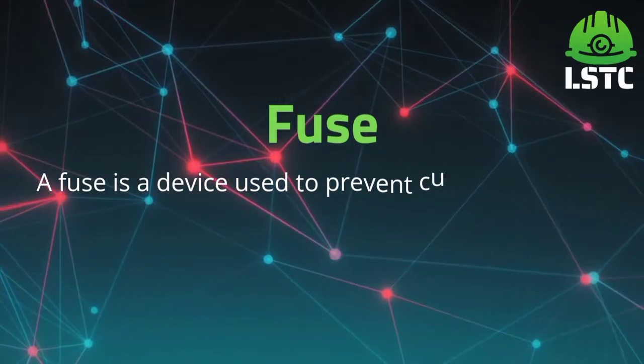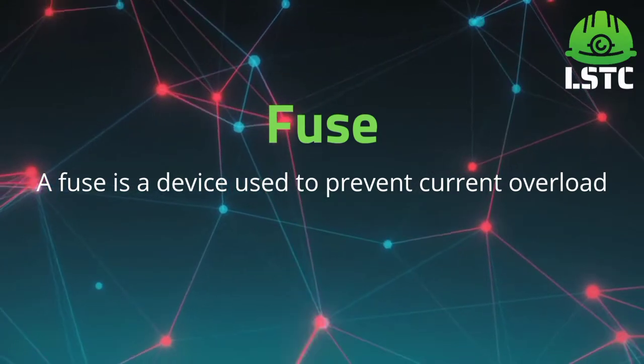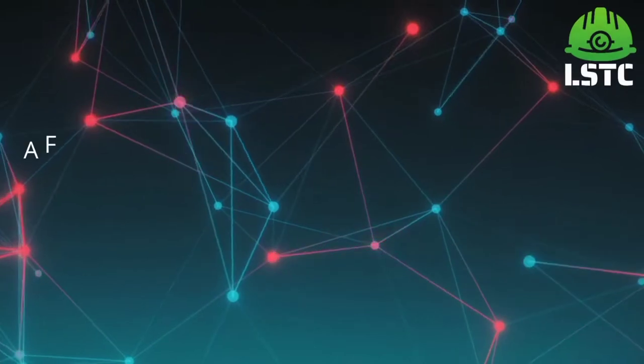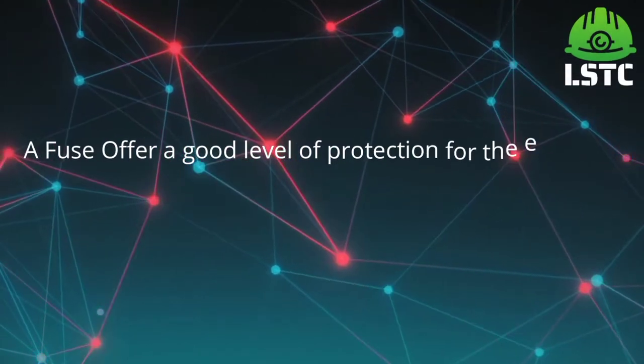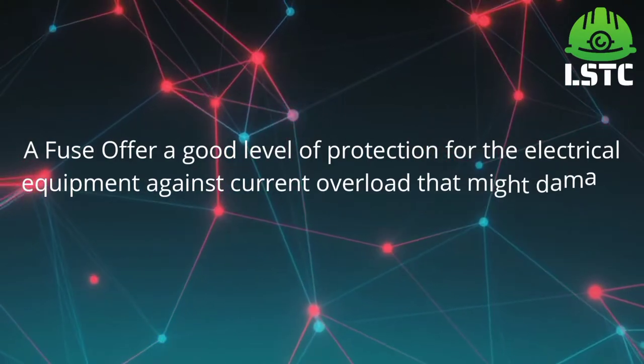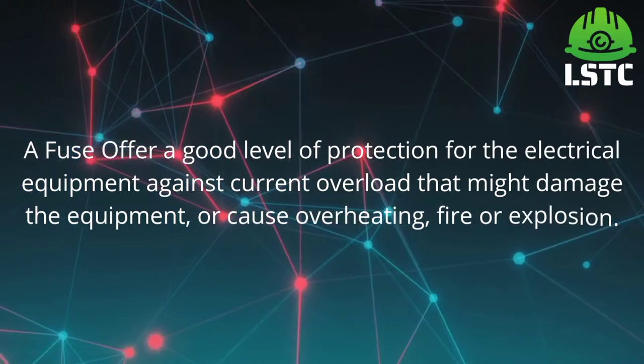Fuse. A fuse is a device used to prevent current overload. A fuse offers a good level of protection for the electrical equipment against current overload that might damage the equipment or cause overheating, fire, or explosion.